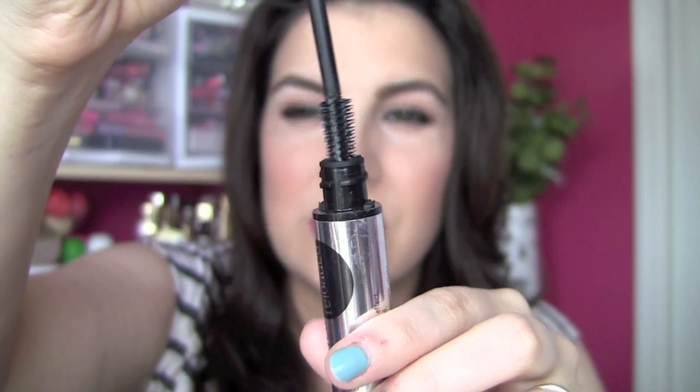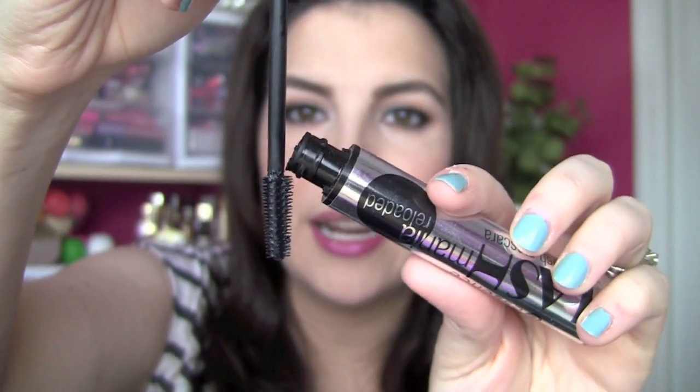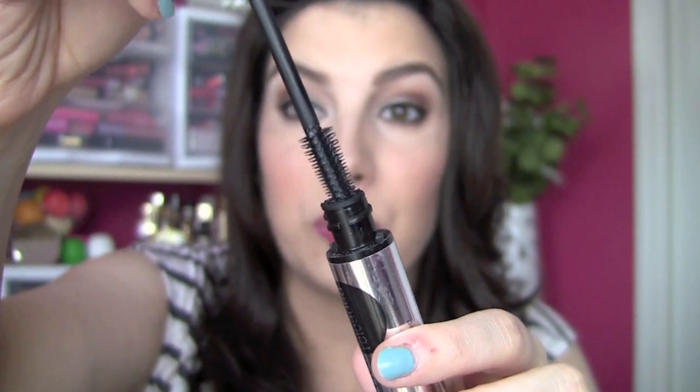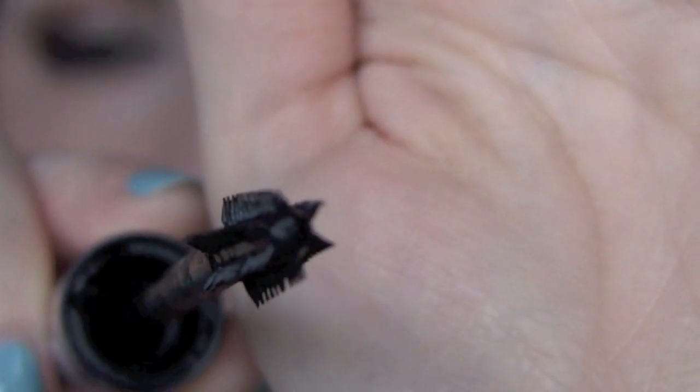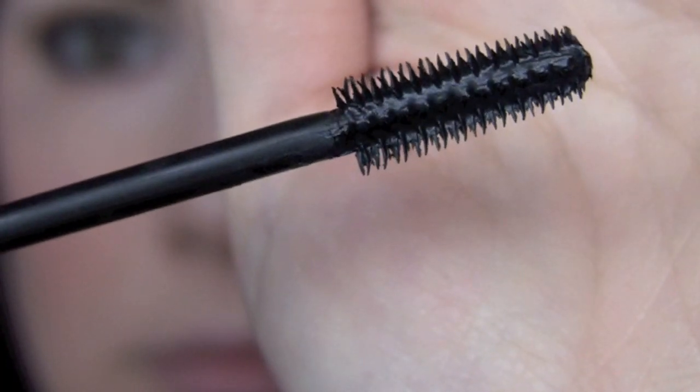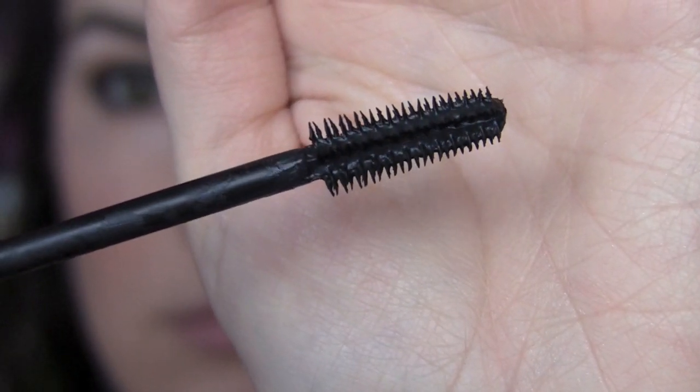When you look at this brush, you can see it's super flexible, starting right here where it hooks on to the wand — just a very flexible rubber bristle brush. If you get a really close look at it, you can see there are kind of six separate divisions of bristles coming off this brush. It's like a lot of little individual combs encircling this wand.